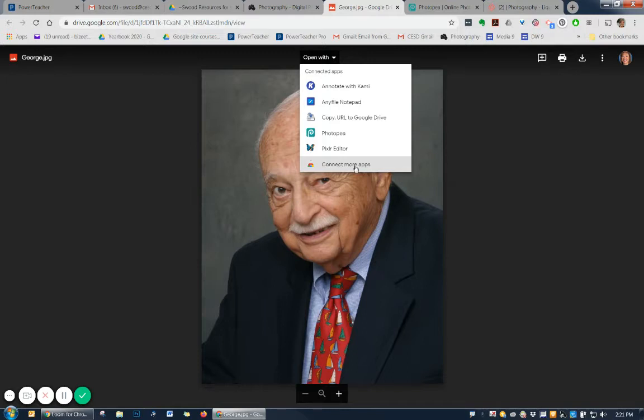Once connected, you will have to wait for things to fully load. If you don't fully load things, Photopea won't show up in this list. Generally, you'll have to go back out and refresh so that you can get Photopea to open.